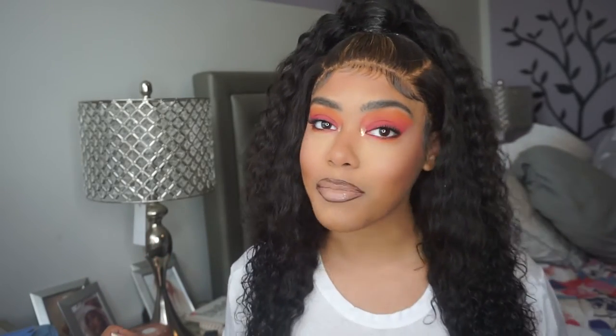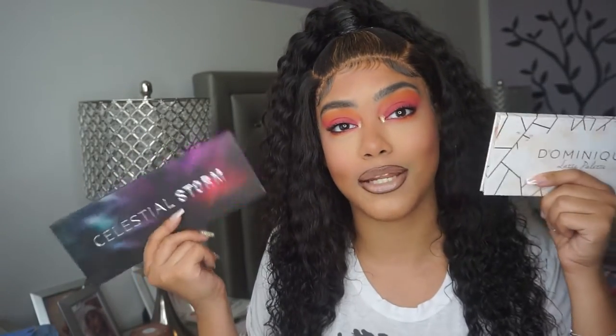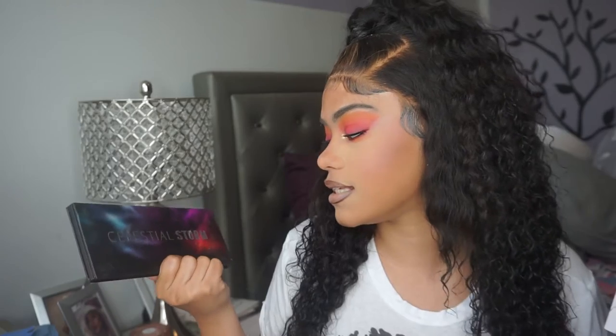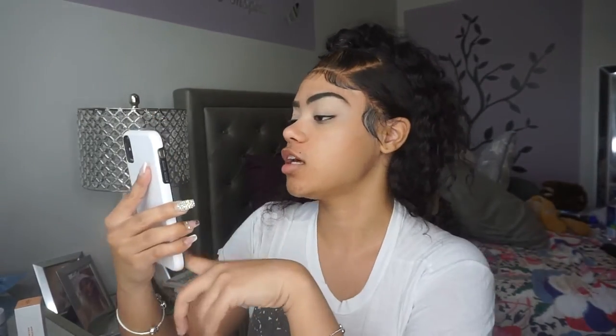Hey guys, it's Nikki! Welcome back to my channel, or welcome if you're new. In today's video I'm going to be creating this eye look that my friend sent me — I asked her to inspire my makeup today and she definitely did, shout out to you. She wanted me to do something with orange, so I'm going to go based off a look with orange in the crease and kind of like pink on the lid, very smoky.